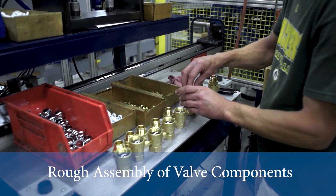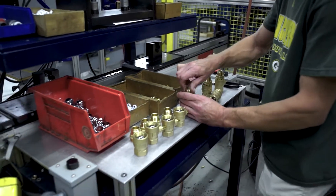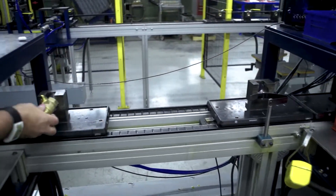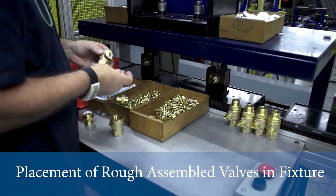So this would be the first step in the process, and he's just throwing in the balls at the ball valves. Then they'll put the seats in, get it rough assembled, and put it into the fixture.